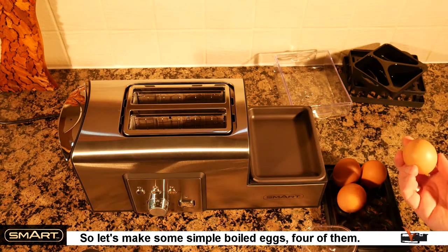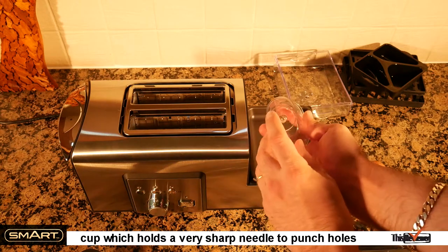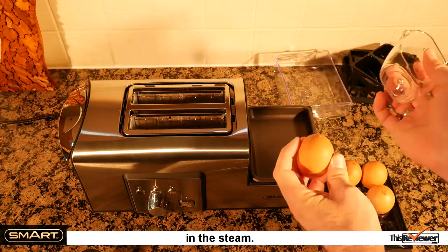So let's make some simple boiled eggs — four of them. This is interesting. You use the bottom of the water cup, which holds a very sharp needle, to punch holes in the big end of each egg. This is to stop them cracking and letting them expand in the steam.